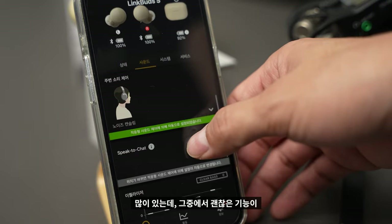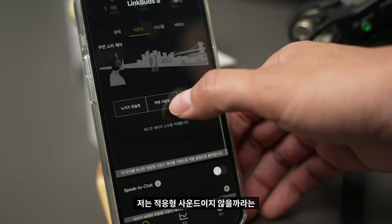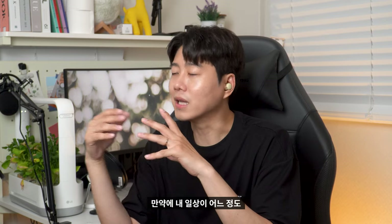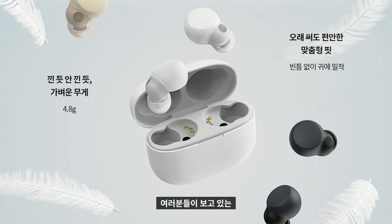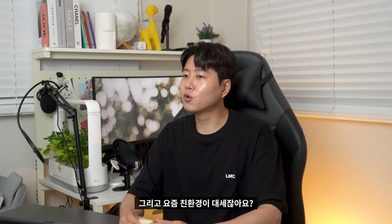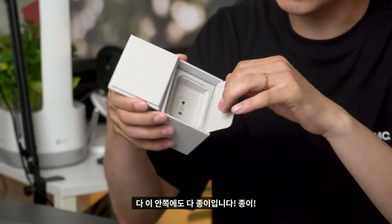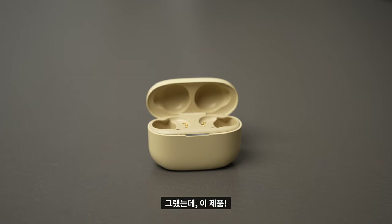Overall, LinkBuds S will handle different situations well after all the settings are configured. If it's for normal daily life, it will be very useful. LinkBuds S comes in three types of colors: White, Black, and Ecru. This Ecru color is a trend for the brand. LinkBuds S is a brand new product and the packaging reflects that.